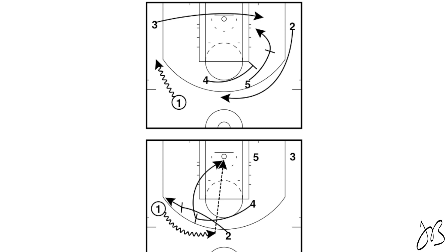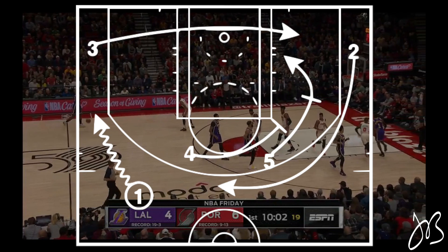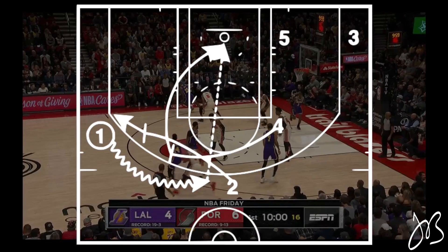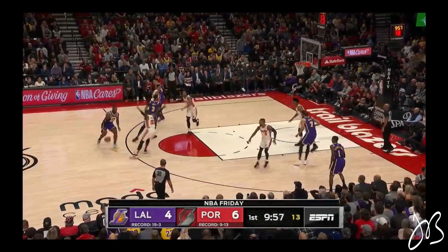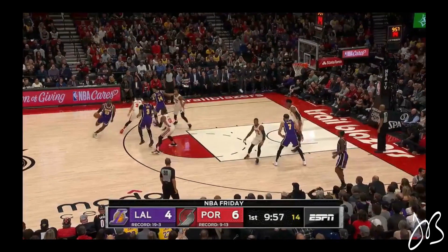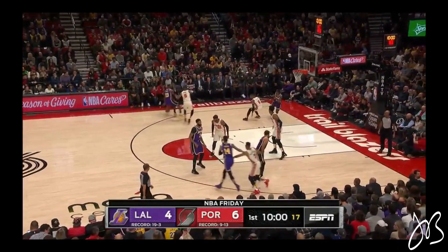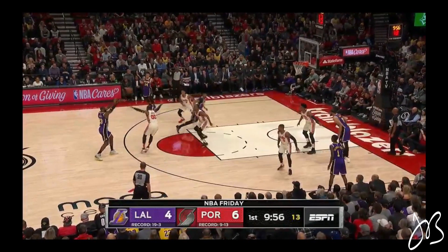You can run this out of a set, but I really prefer it out of a secondary setting. It's going to be initiated by both bigs setting a staggered screen for the wing opposite the ball. The first big is going to go set a rub screen on the baseline, while the guard that came off the stagger and the other big go set a double screen for the ball handler. The reason I really love this is because you have the ball handler coming off a pick-and-roll action — he has a kick-back to the wing and the lob action for the big. Looking at it one last time: staggered away from the ball, then another stagger on the ball, and then we get that nice lob opportunity.